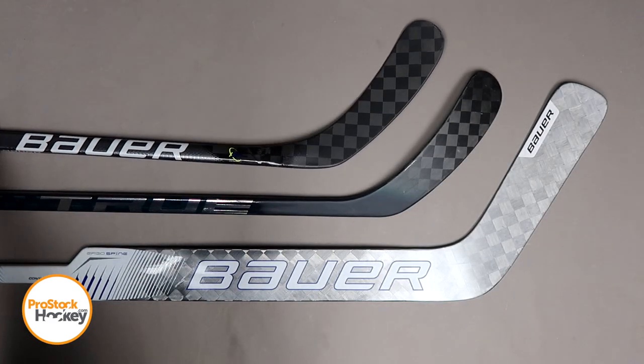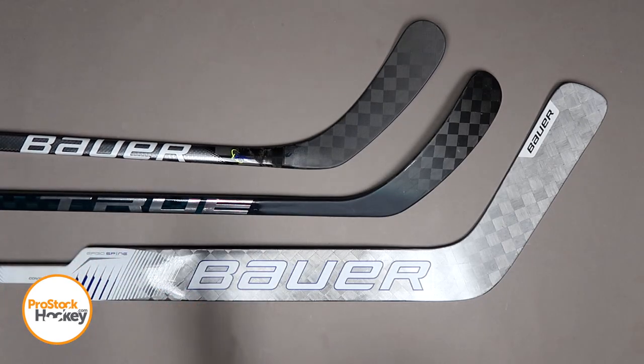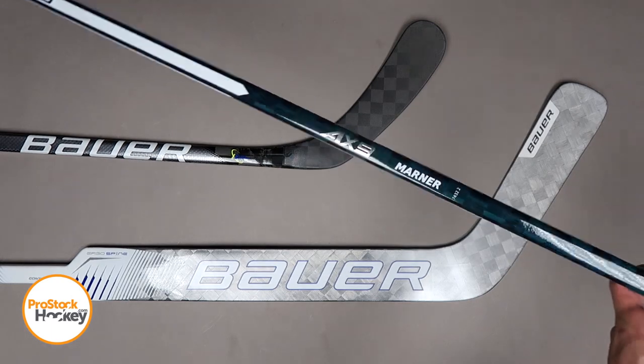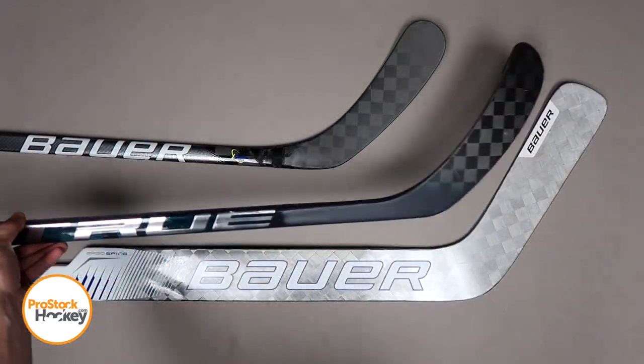If you're interested in picking up a new stick, we just released a bunch of new player and goalie sticks from the Toronto Maple Leafs, including big names like William Nylander, Mitch Marner, Austin Matthews, and many more.